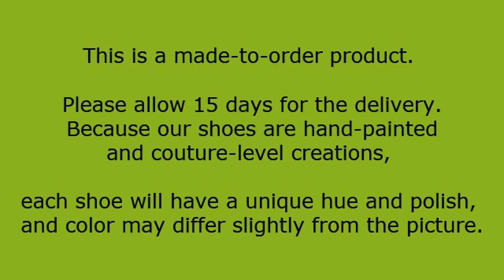This is a made to order product — please allow 15 days for delivery. Because our shoes are hand painted and couture level creations, each shoe will have a unique hue and polish, and color may differ slightly from the picture.